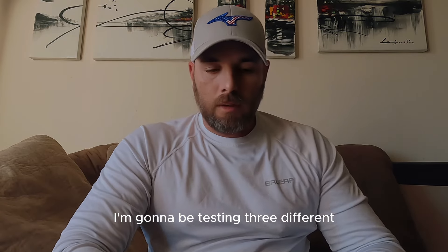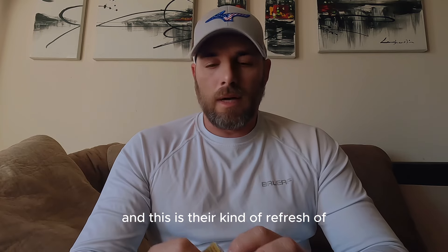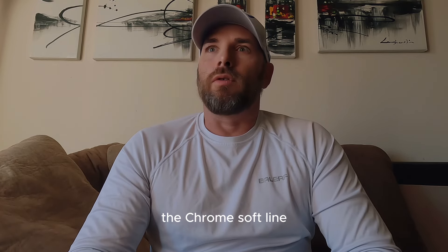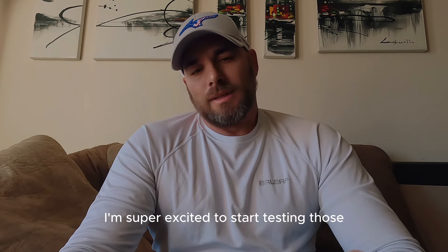I'm going to be testing three different new for 2024 models. First up is the Chrome Tour by Callaway. This is their refresh of the Chrome Soft line. This Chrome Tour probably plays closest to the Chrome Soft CSX — at least that's what I've been hearing. I'm super excited to start testing those.